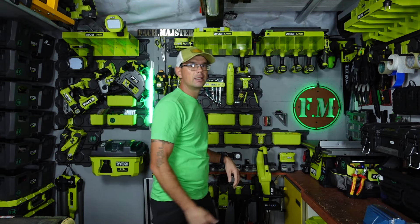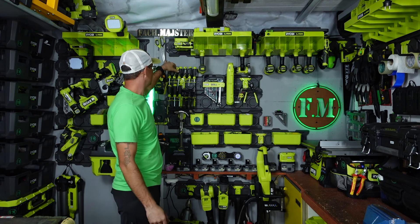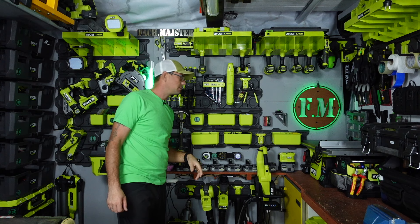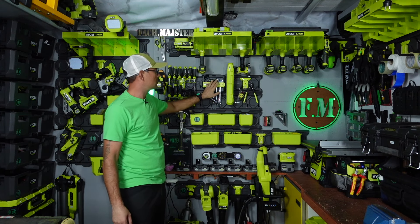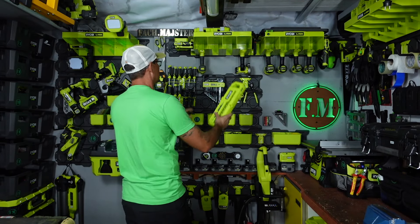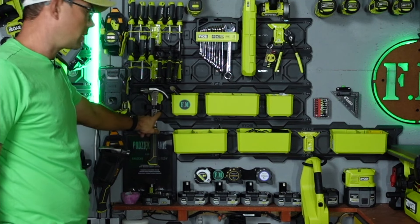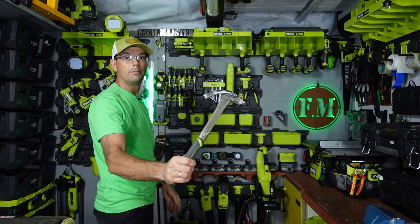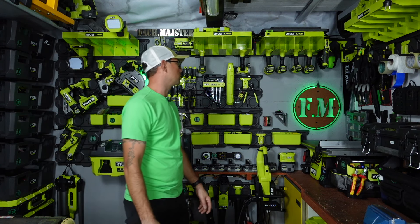Podsumowując, Ryobi Link jest to świetny system ścienny. Dzięki zastosowaniu haków możemy naprawdę bardzo wiele zdziałać. Wkrętaki na miejscu. Ryobi ma nie tylko haki, ale również akcesoria ręczne - ma również opcję mocowania na Ryobi Link, czy to klucze nasadowe, czy zwykłe klucze. Uchwyty na młotek - bardzo wygodnie możemy sobie nasz młotek powiesić i bez żadnego problemu odwiesić. Nie ginie, nie ucieka, zawsze w swoim miejscu.